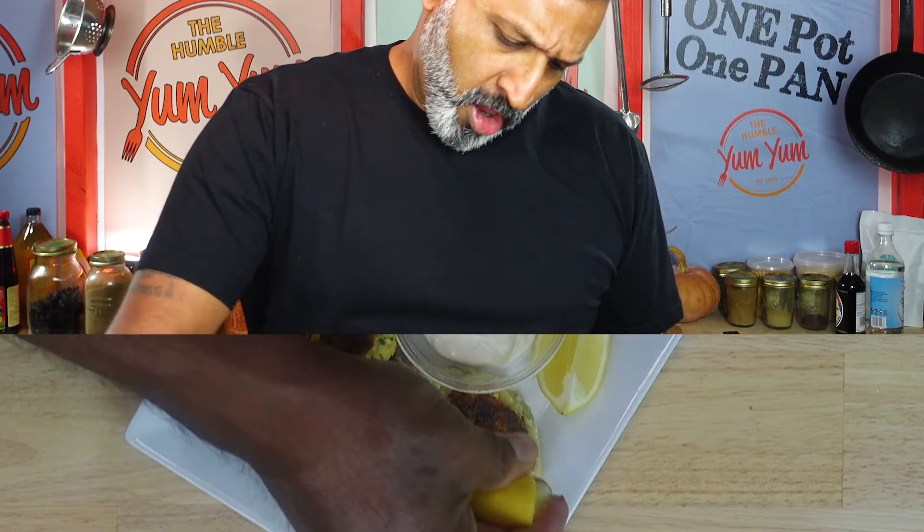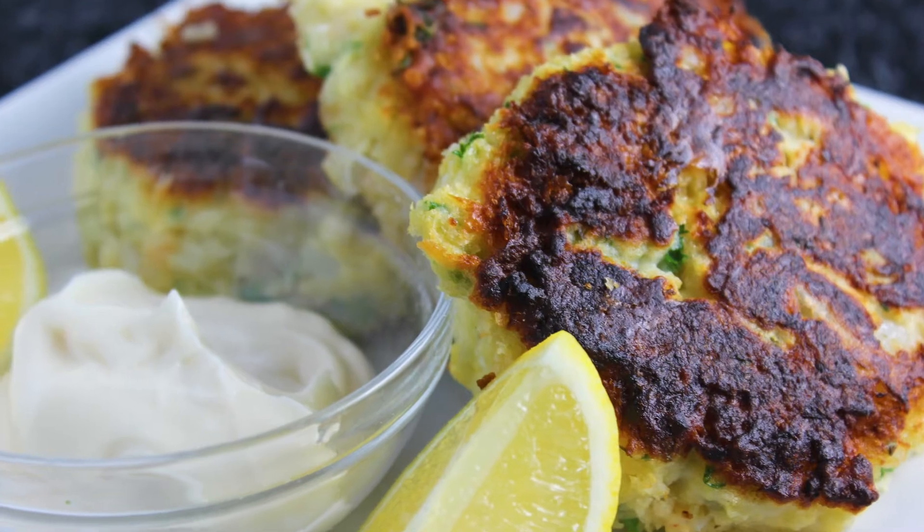Look at that. That is good. That is simple. That is delicious. Get some of that lemon. Oh yeah. Alright.